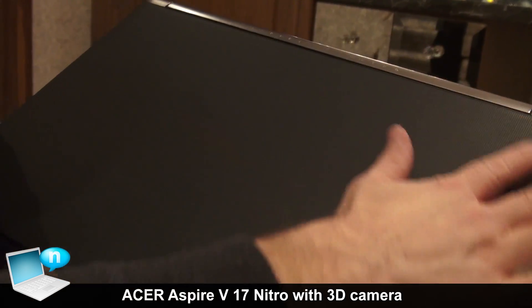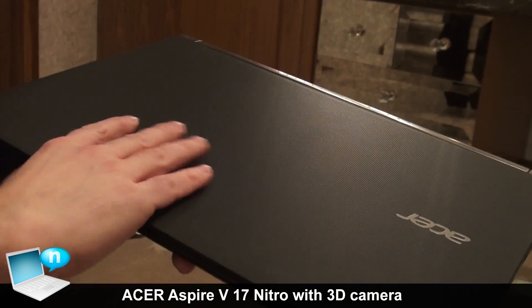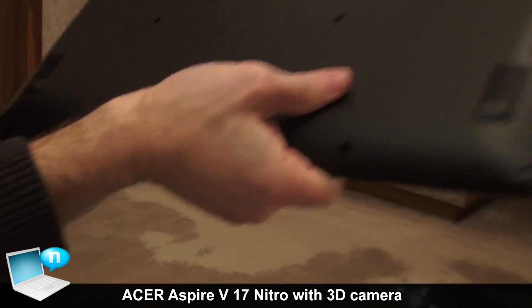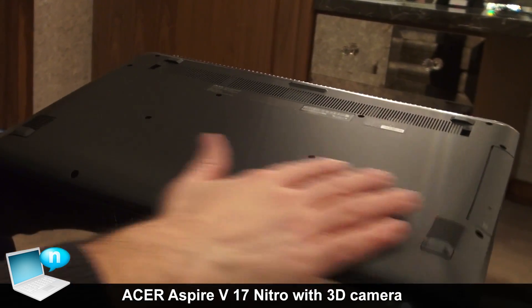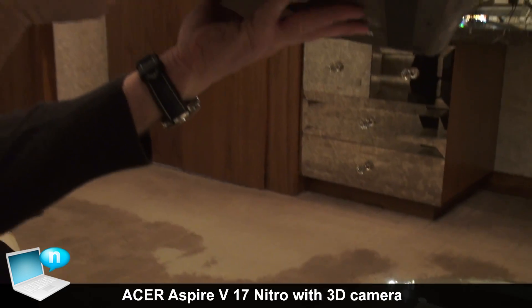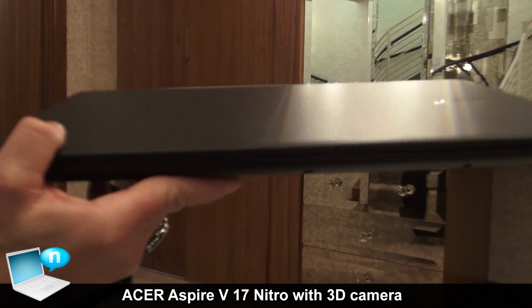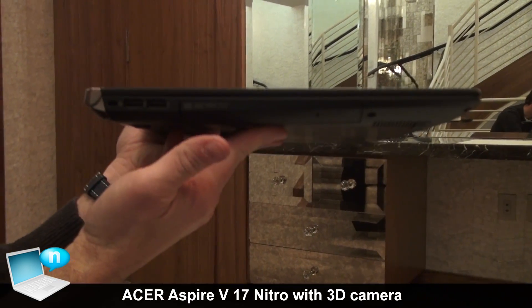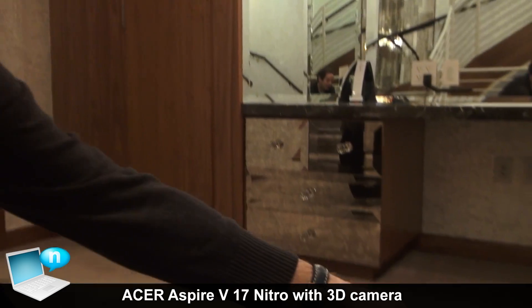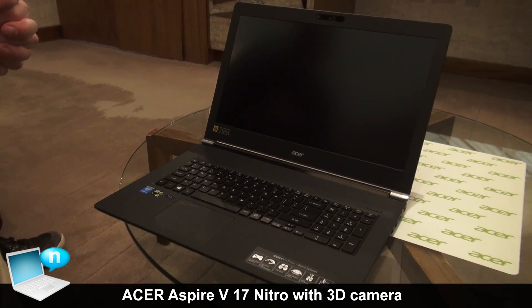The texture is also very nice — it has a kind of pattern, soft-touch feeling on the front and also on the back. Really nice texture overall. Looking at the slim profile, it's a 17-inch product but very thin, even though it's powerful.